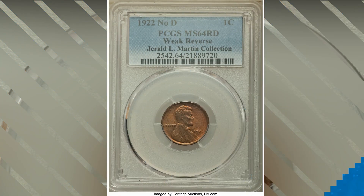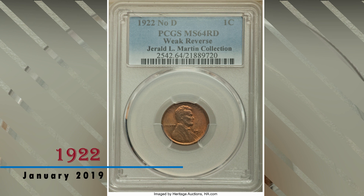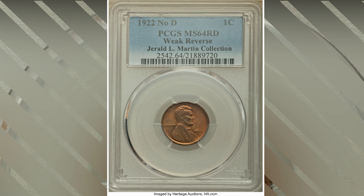Hey guys, welcome back to Coin House. Hope you all have a good day. Today we are going to talk about a 1922 Lincoln penny that sold in January 2019 at the US Coin Signature Auction in Orlando.